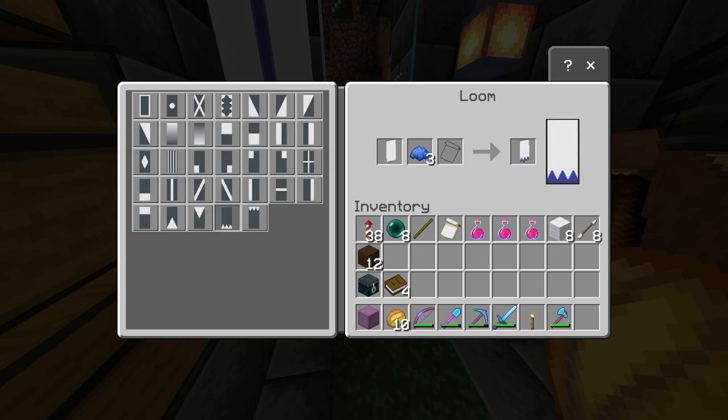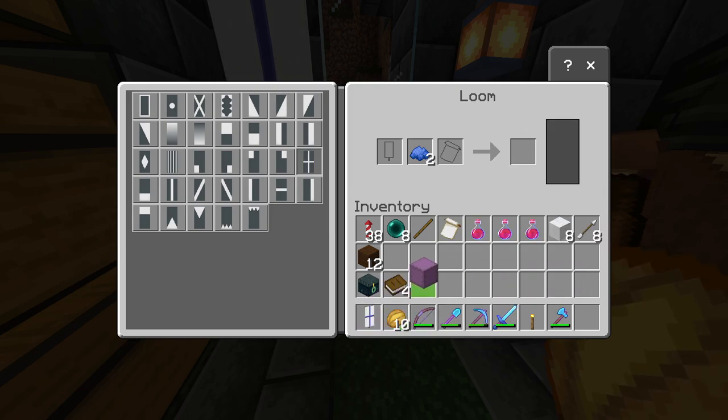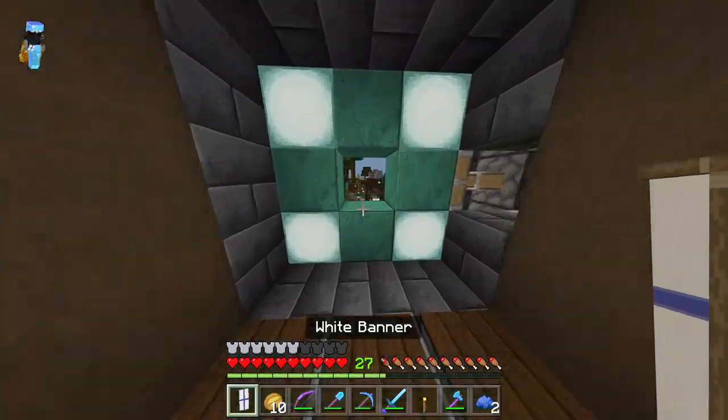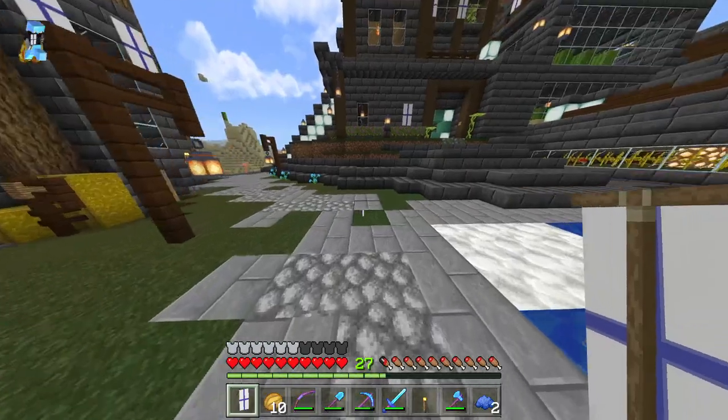You can do all types of different unique designs. I prefer the cross though — it's a pretty cool one. Now I can take this and put it wherever, and that's pretty much it. That's how the loom works with the banner system.